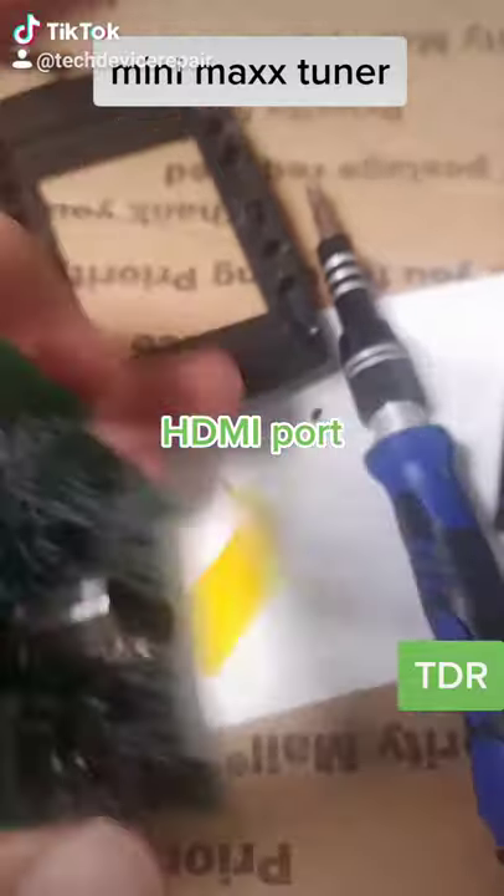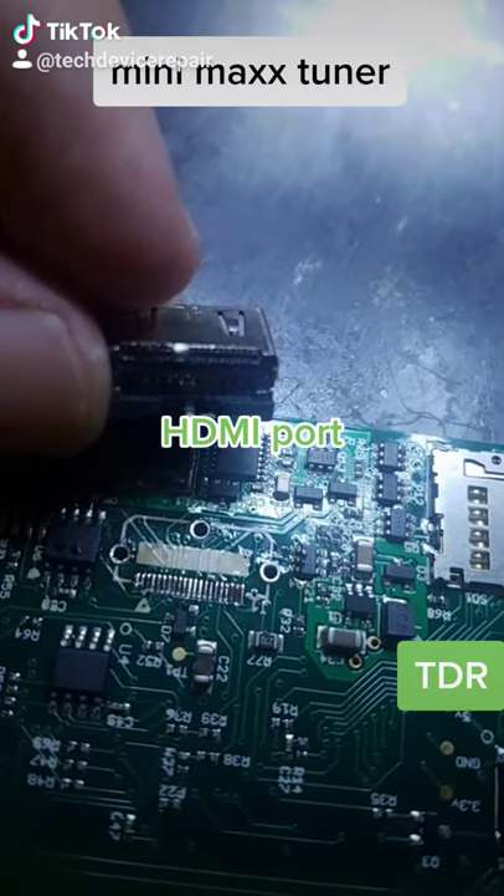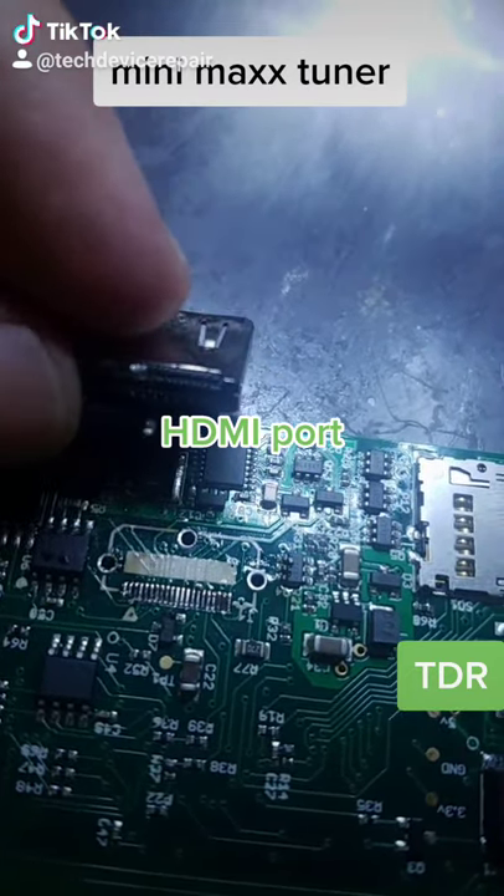We need to remove the screen from this motherboard, and with the screen removed, we can go ahead and go to the soldering station. We remove the HDMI port — the legs were broken on this — so let's install the new port.